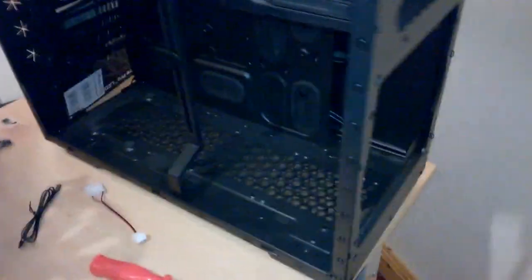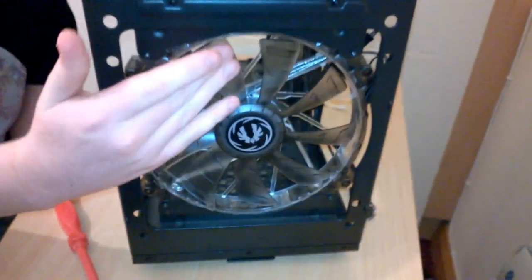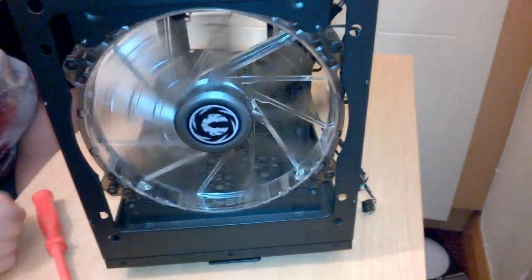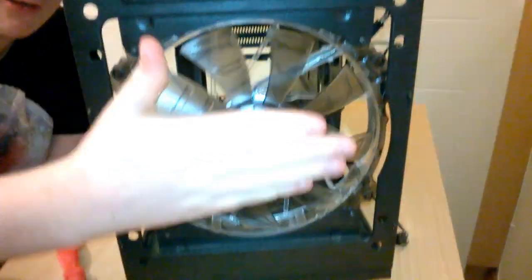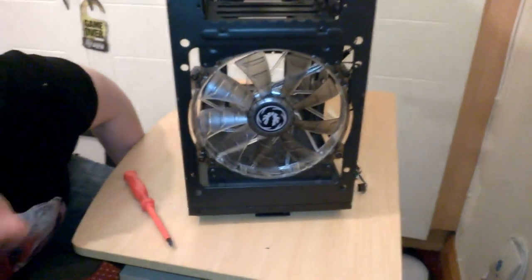I'm going to get the screws I need. Front fan is in - I have to say it kind of looks like it was made for this case, it fits in there perfectly. I know the original fan was meant to screw in from a different direction but it still looks basically perfect.